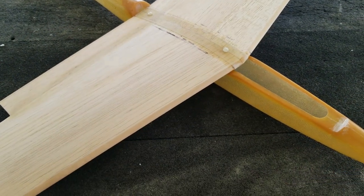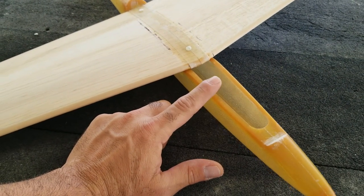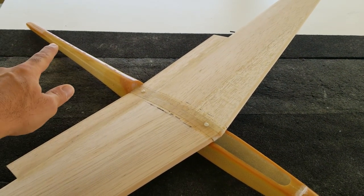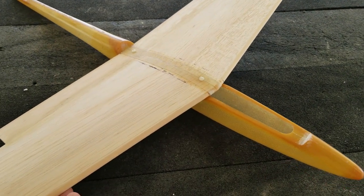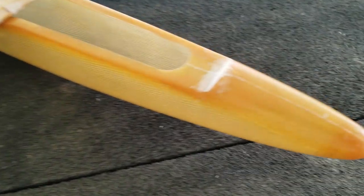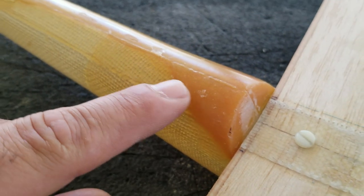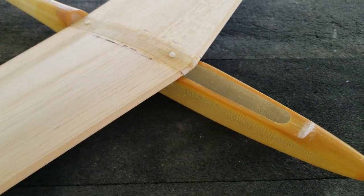The wing mounting system is done. The next thing we're going to do is get the elevator servo mounted and run a pushrod tube back there for the elevator. That will basically complete all the construction, and then we're going to go into finishing. We're going to have to do a lot of filling, priming, and sanding on this fuselage because it's just covered in air bubbles and pinholes and all that sort of thing — it's going to need a lot of work to make it look good.